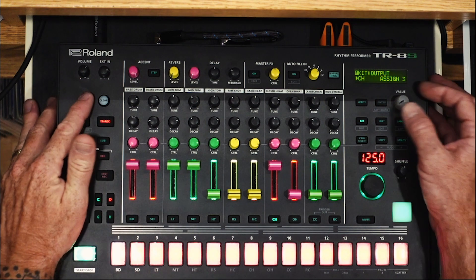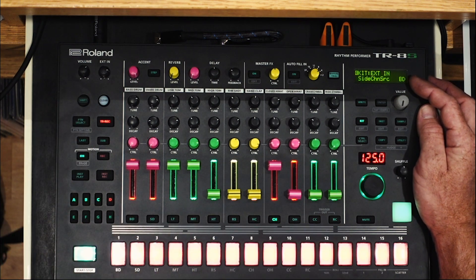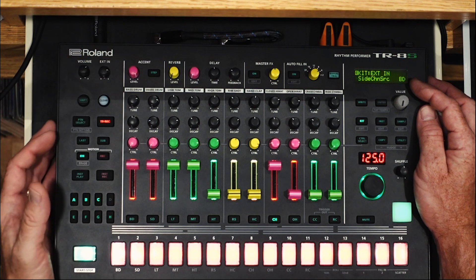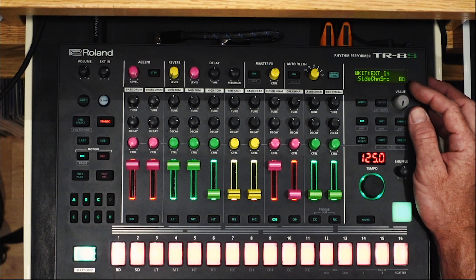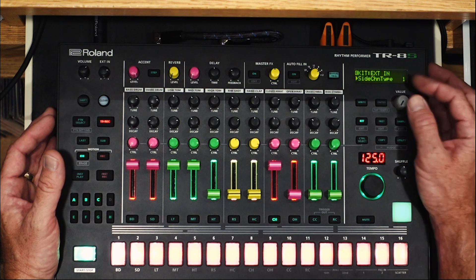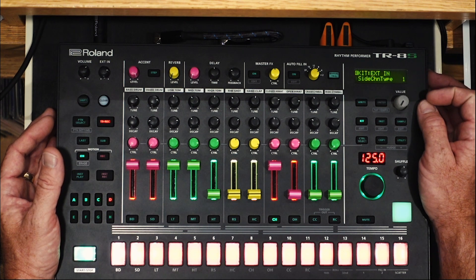Going back to that external in, you can see you can choose your sidechain source. Any one of the tracks here can be the source of the sidechain, which means whenever that track is active, anything going through the external in will be ducked, or sometimes gated, depending on the type of sidechain you use. Experiment with the different kinds to see what happens — and I believe the reference manual does give a small list and description of the different sidechains.